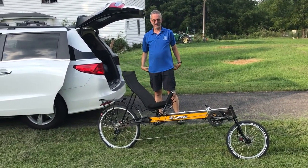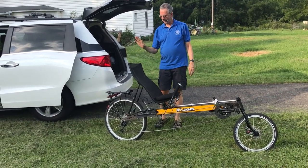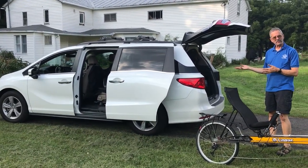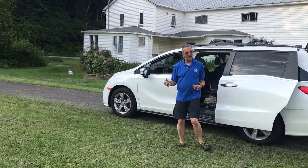I want to put this linear long-wheelbase bike in this Honda Odyssey. Of course it'll fit in a Honda Odyssey easily because the car is much longer than the bike.